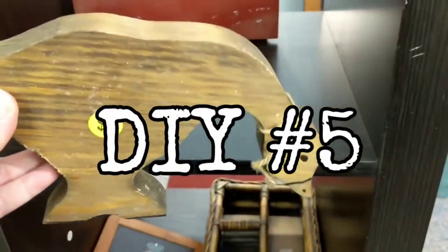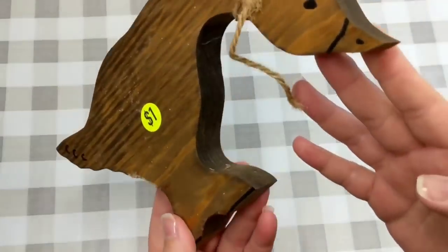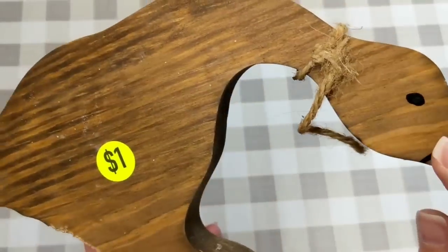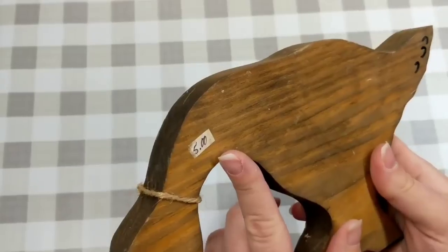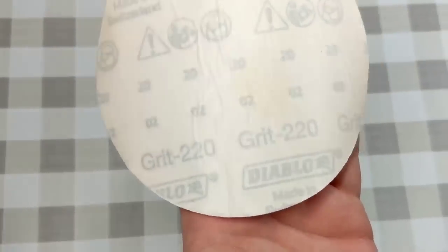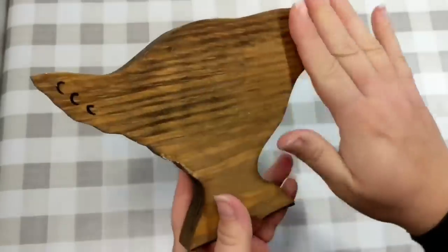Who doesn't want a little wooden duck or goose or bird — write in the comments what you think this is. For all you judging me about this duck-swan-bird thing, it's going to be magnificent when I'm done with it. I got it for a dollar — it had permanent marker on it and somebody wanted five bucks for it. We're going to sand this down with a 220-grit, go over the whole thing, get all that extra dust off, and I did clean it with some Dixie Belle White Lightning.